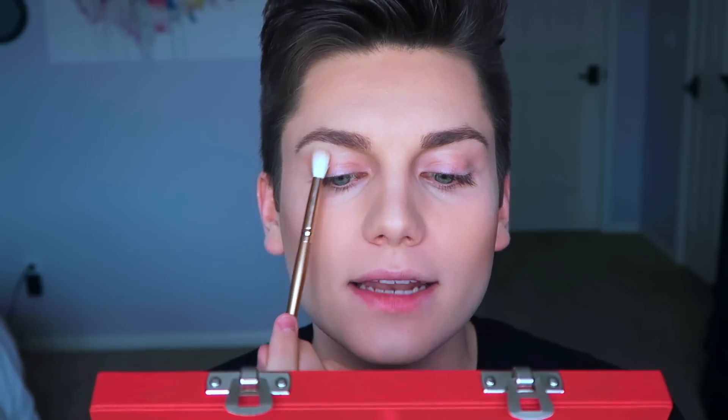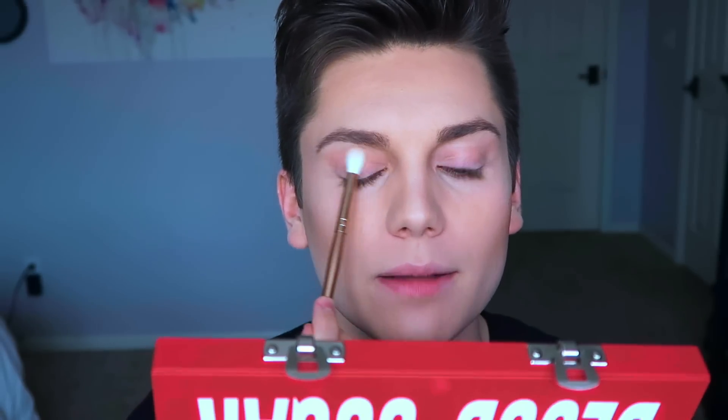First I'm going in with this shade called Cake Mix and using that as my transition shade. I'm taking that and popping it on my eye and blending it into my crease — I'm using a Morphe brush to blend. Cake Mix is on my lid and I will say immediately that this blended out so seamlessly and it looks freaking amazing.